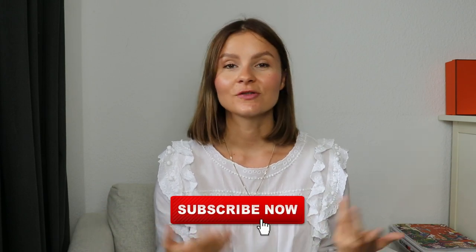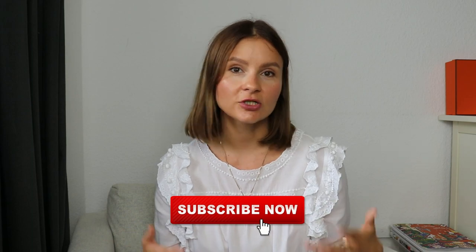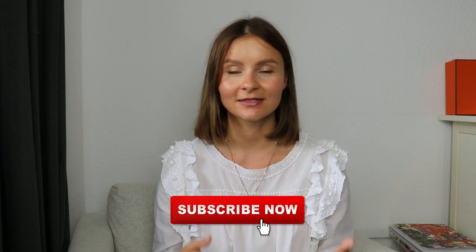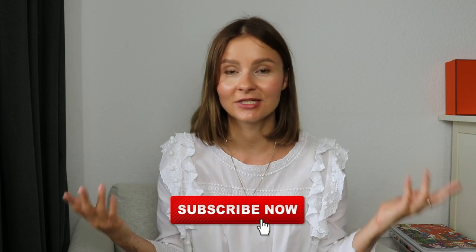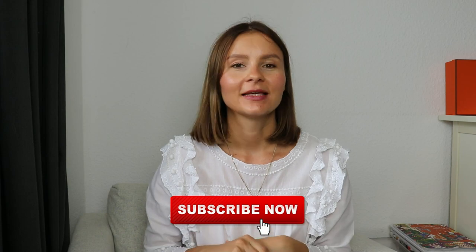The first part will be general information about the bag and its features. Point two will be the wear and tear of the bag. Point three will be what fits in it or what I usually fit into it. And point four will be my final thoughts. Before we get started, if you're new to this channel and you enjoy this video, please hit that subscribe button and feel free to leave a comment below with suggestions, constructive feedback, or any content ideas. And don't forget to like. So let's get started.